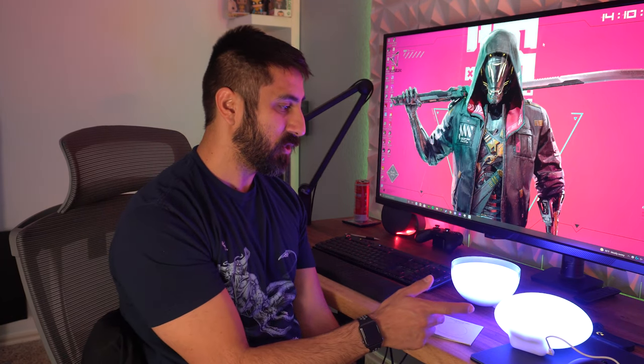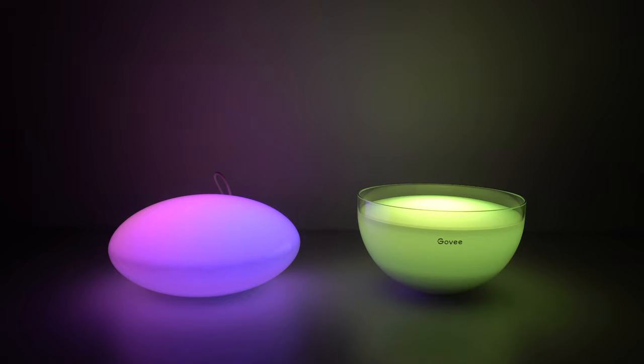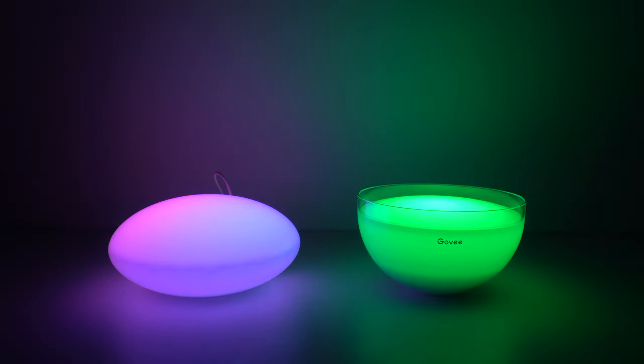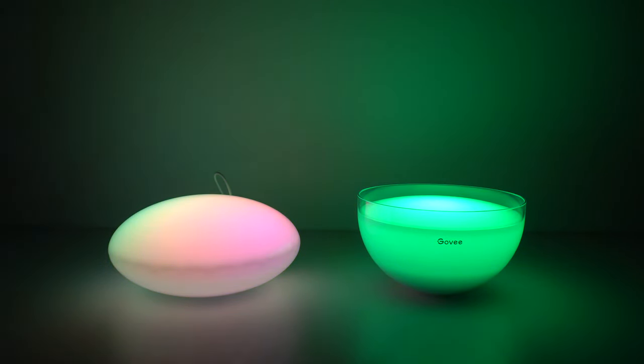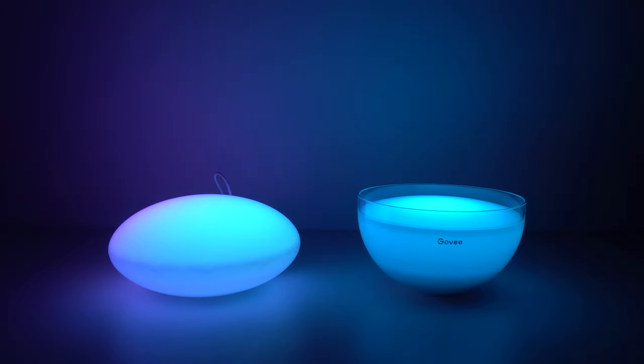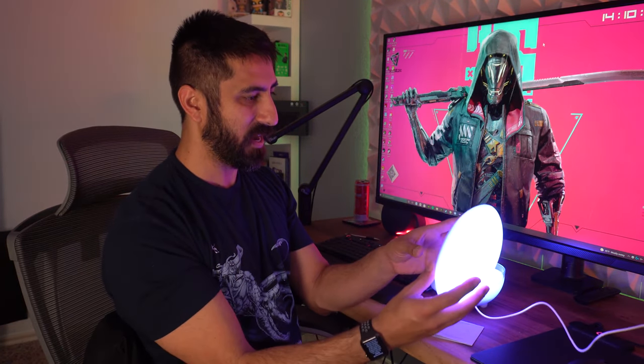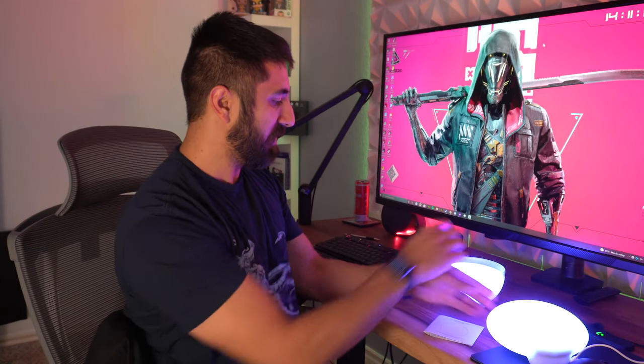But looking at these two, originally my thought was the Gobi may be a little bit brighter. But as I got them at the same color and put them close to a wall, I'm going to guess this is 350 lumens as well — the Gobi is 350 lumens, so this is most likely 350 too. Where it will look different is that this shape, because it's rounded and held into a bowl shape, is almost more like a spotlight, where this one is going to diffuse the light more and spread it out a little bit more.